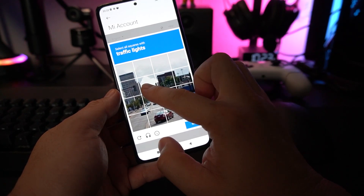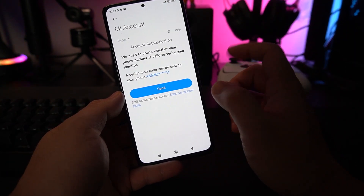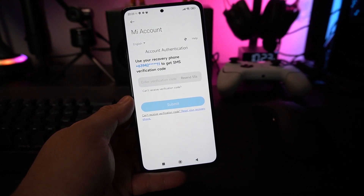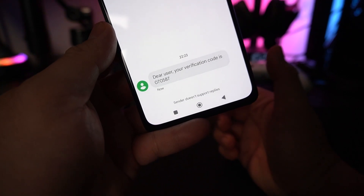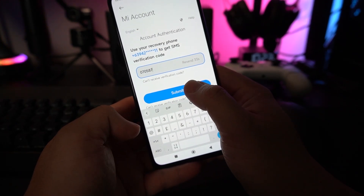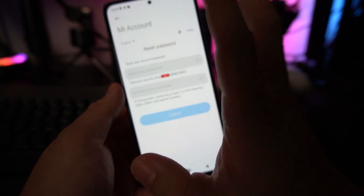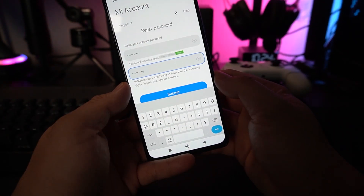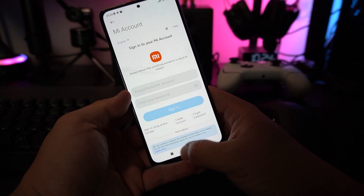Make sure your phone number is correct, then it will ask you to verify a CAPTCHA — just do as told. It will send a verification code to your account. Tap Send and you'll receive it within a few seconds. Here it is — key in the code and submit. You'll now be able to reset your password. Set your new password, write it down, and after submitting, you have successfully changed your password.